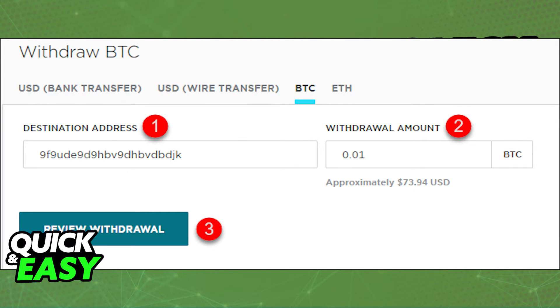You will be redirected to the next page where you have to input the wallet address you copied — aka the destination address — the withdrawal amount, which means how much Bitcoin or Ethereum you want to withdraw, and then simply select Review Withdraw. I recommend doing a small amount first to make sure that the process goes through, and then after that you can send the full amount.